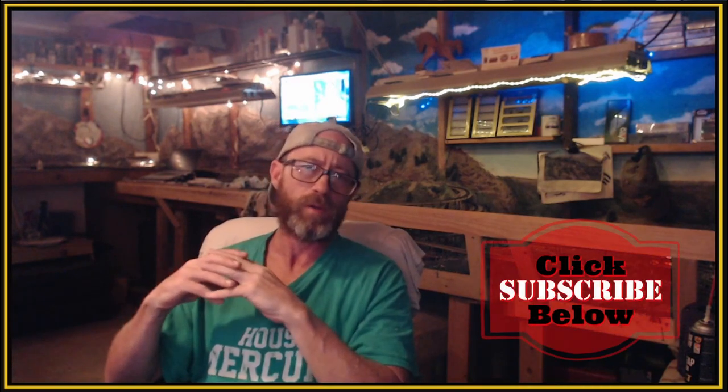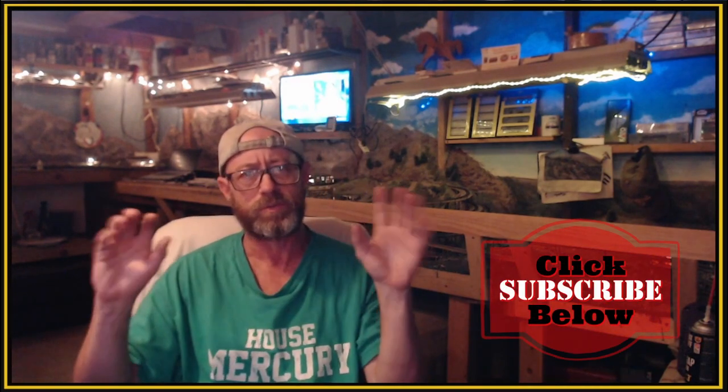If you're not already a subscriber, we want to encourage you to subscribe, click the bell icon, and share this with your other modeling friends. We're pleased you're here for our video today. Stick around and watch how we improved this mountain chalet based on all your suggestions.